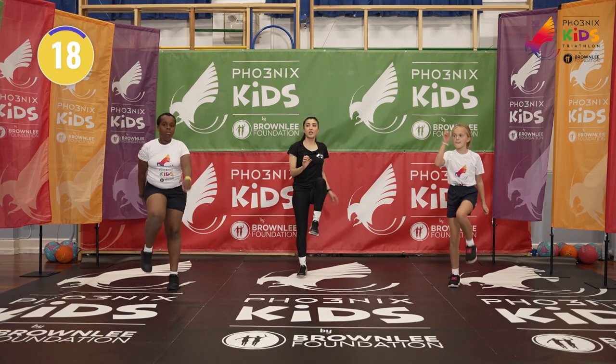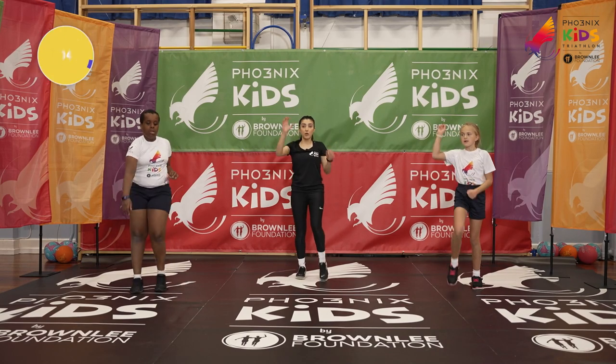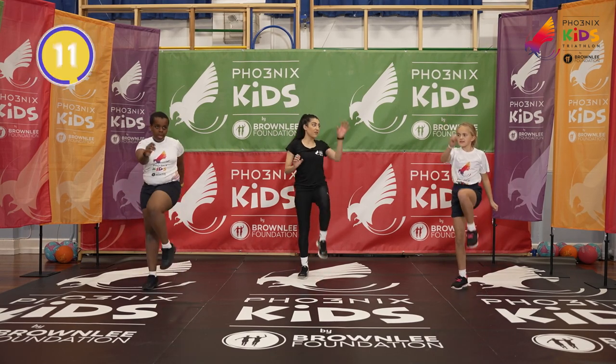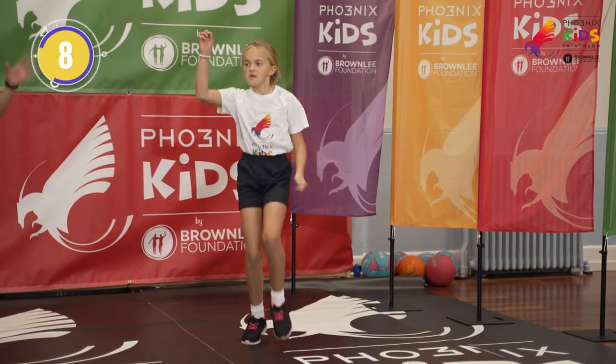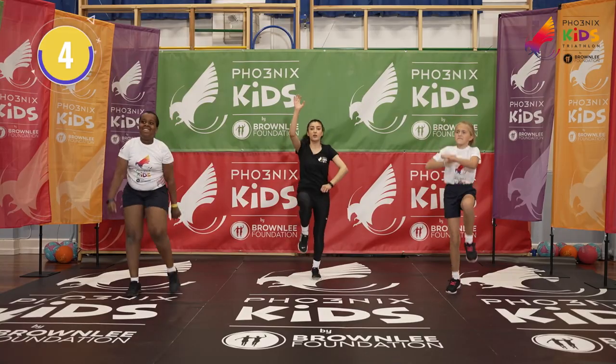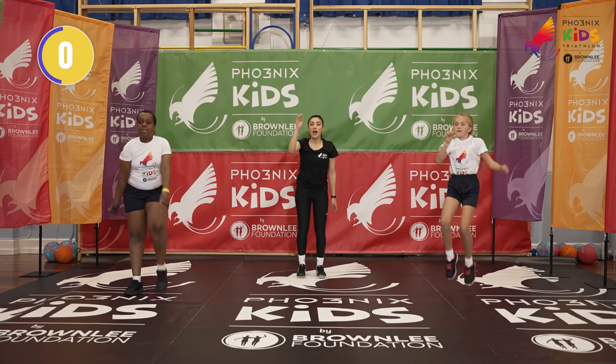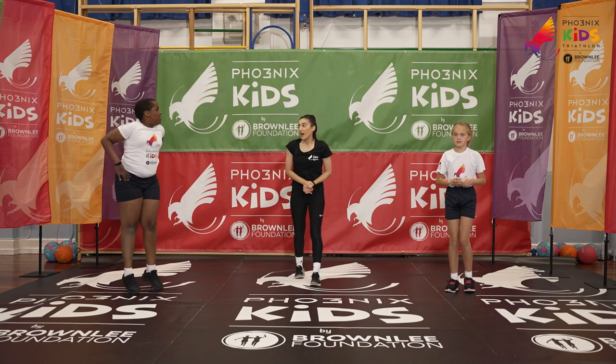We'll start off nice and slow, really dragging those arms down. Should we try and get a bit faster? Yeah — let's go like we're really climbing! Brilliant Nicola! Three, two, one — and relax. Our final exercise now!